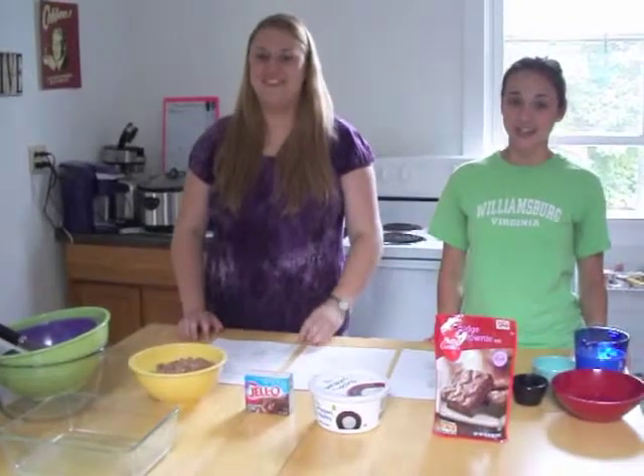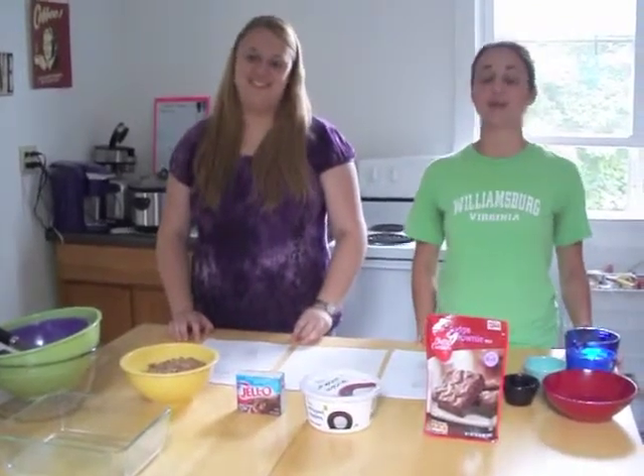Hey, my name is Colleen and I'm Jenna, and today we're going to be showing you how to make a brownie trifle.